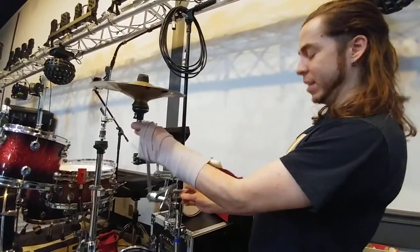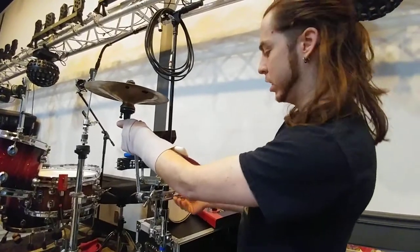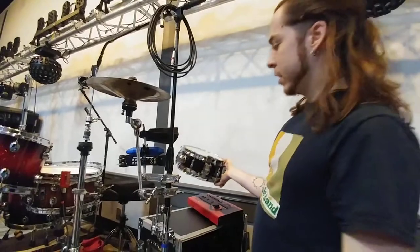And then the stack, which is just an old cracked splash cymbal on top of a Wuhan China. And the last thing is the side snare.